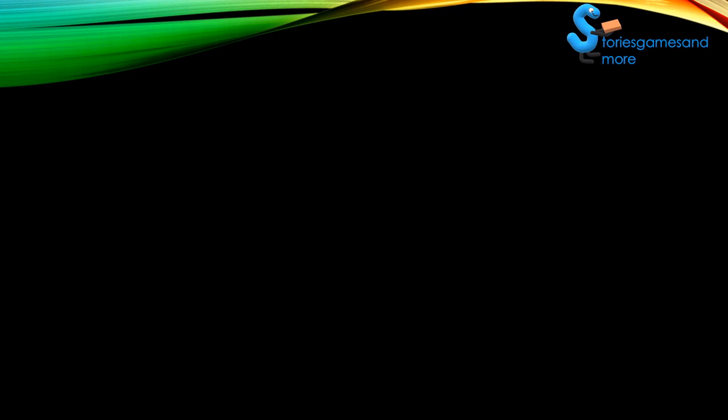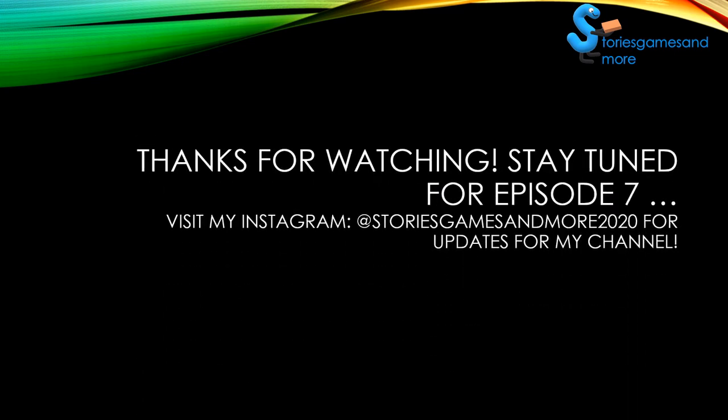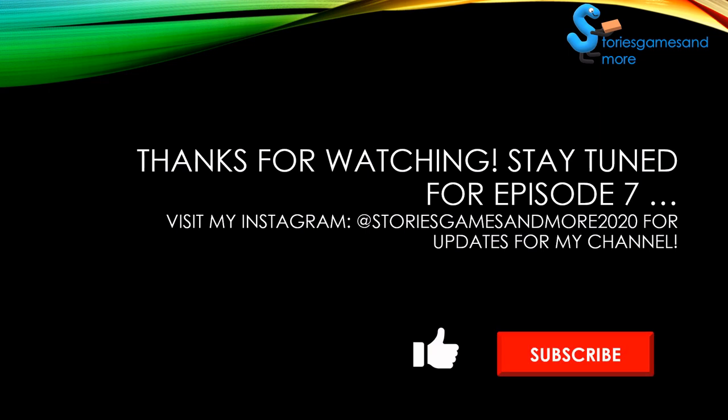So that was it. Thank you so much for watching and stay tuned for episode 7. I've opened a page on Instagram — my Instagram name is @storiesgamesandmore2020 — and you can get updates from my channel over there. Thank you for watching, stay tuned, and like and subscribe.